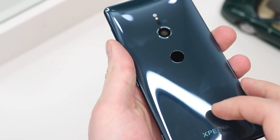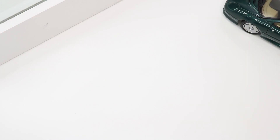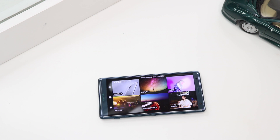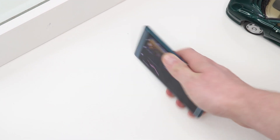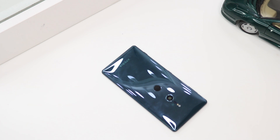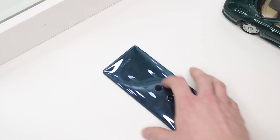I know it can probably be easily fixed with a simple case, but personally I really don't like having cases on my phone — it's just going to make the phone that much thicker. You're probably thinking I could just place the phone face down on a table which will stop the spinning, but that's beside the point and it's not something I'm used to.